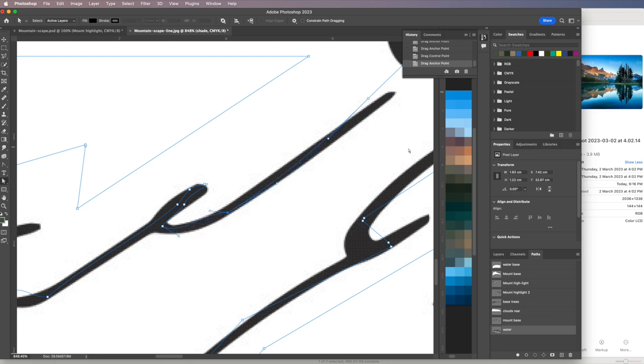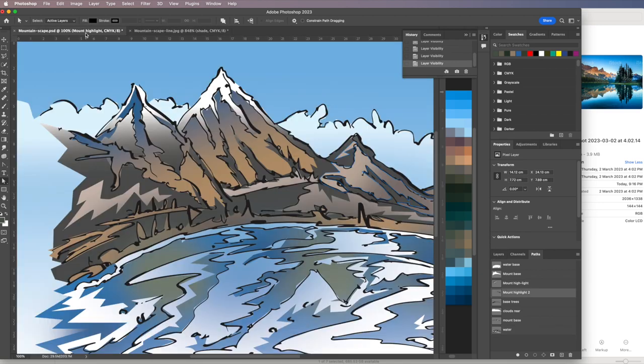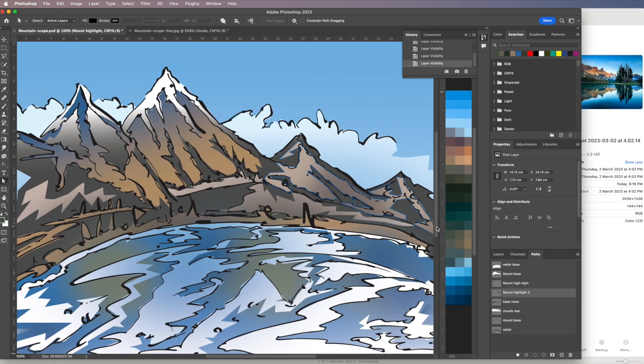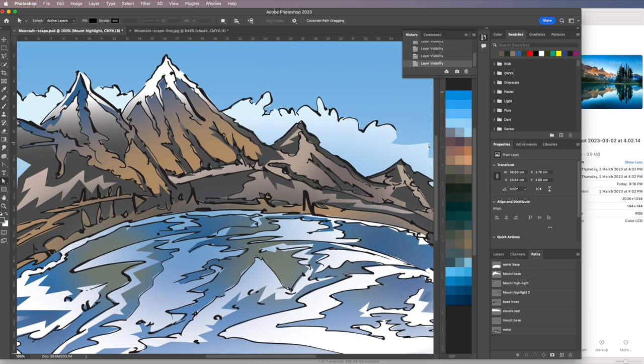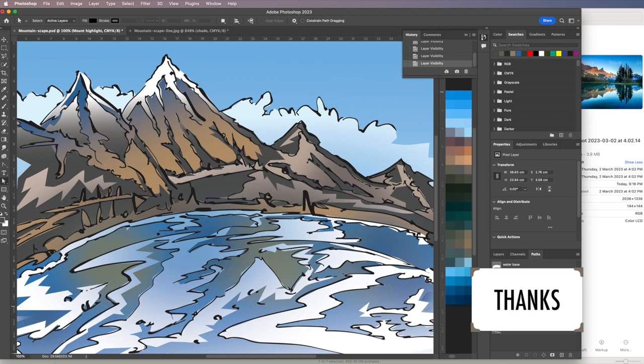Going back to that finished file — you can refine this as much as you want. That's how you quickly put artwork together, whether you're doing just a quick visual like this or a very complex finished piece. The path tools are fantastic. Thanks for watching.